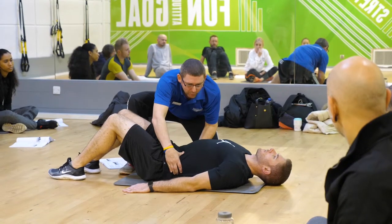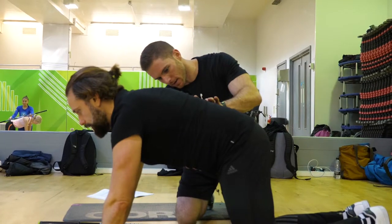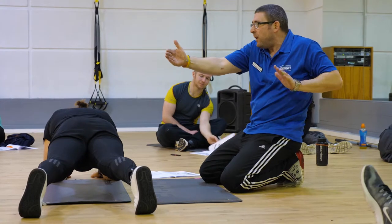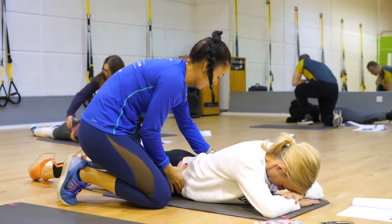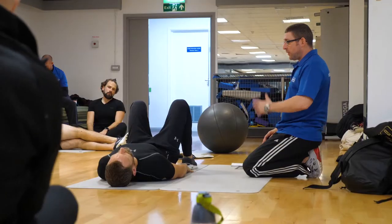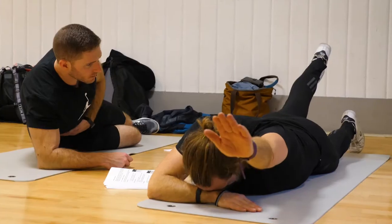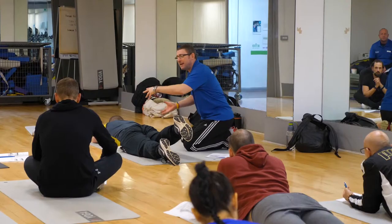The day begins with isometric stability exercises, working through numerous variations of the plank, gradually getting harder and harder. We then look at some exercises specifically designed for people that suffer with back pain, and also during the afternoon session, more phasic movement type muscles where the muscles of the core are working concentrically and eccentrically, looking at lots of variations of the abdominal curl, the oblique curl, and back extensions.